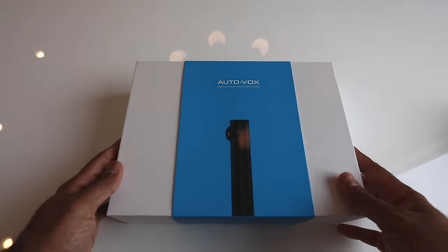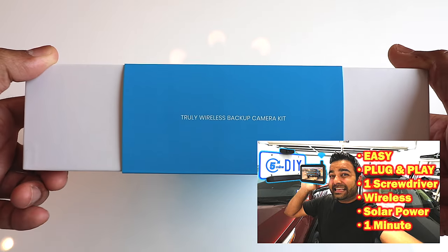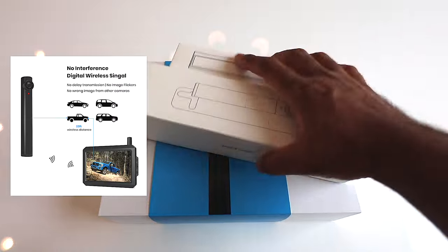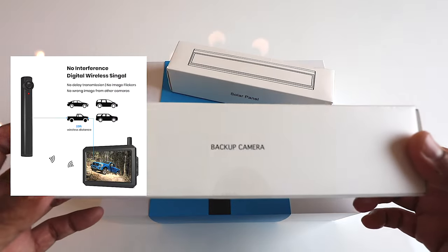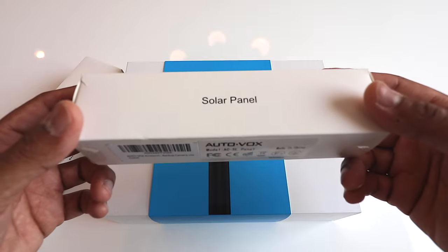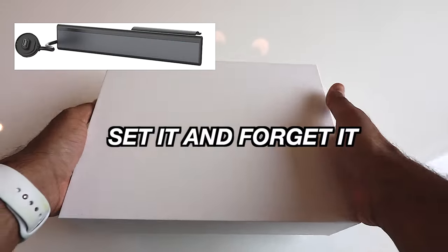When it comes to the best in terms of backup camera, you got to look at AutoVox. I've done plenty of videos with them in the past. It's really cool that they have a truly wireless system right here. I actually ended up buying a camera for the front and a backup camera for the back, and also the solar panel, which is going to truly make it a set-it-and-forget-it kind of device.